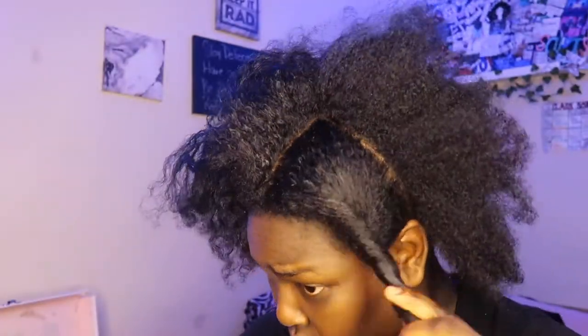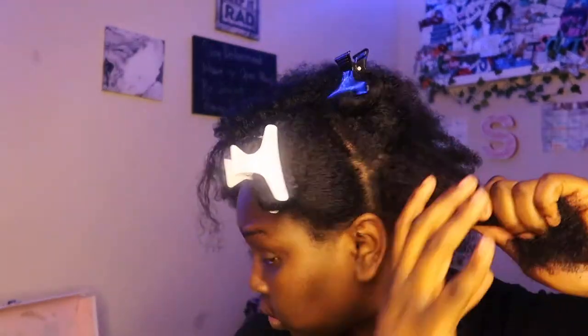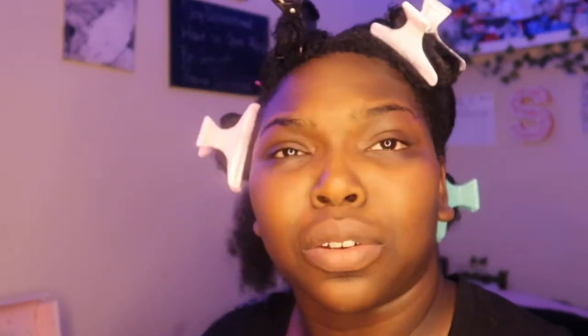I need my mirror — you can never work without a mirror. Let's get right into this. I have six sections plus this one makes seven. I'm gonna start on this side. The product we're gonna use today is the pomegranate and honey sculpting coil custard from MeL. I don't know if I'm saying her name right because a lot of people say her name differently.